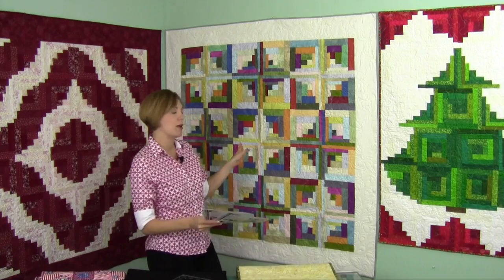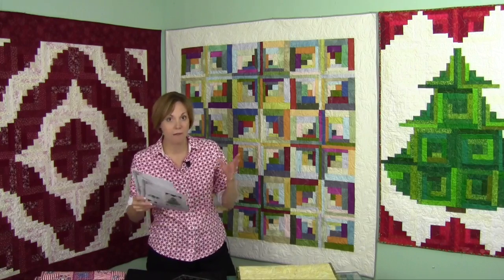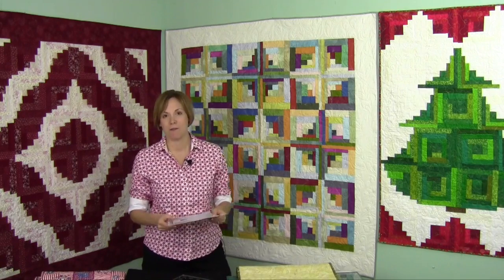And behind me is probably one of my favorites because it's just so alive and the colors are so vibrant. This one was probably my favorite when I pulled it out of the box.